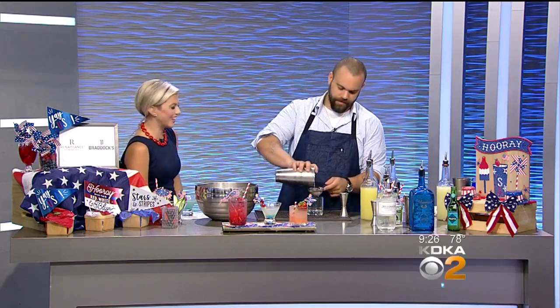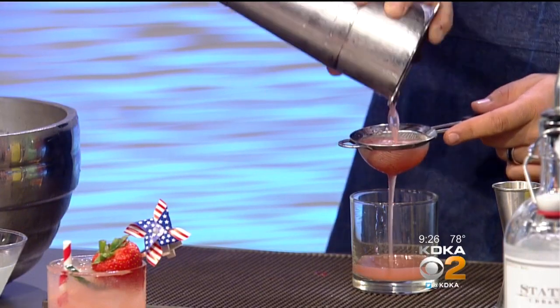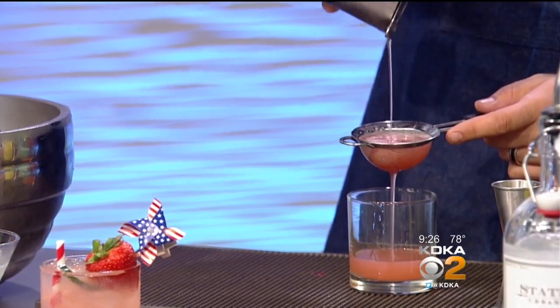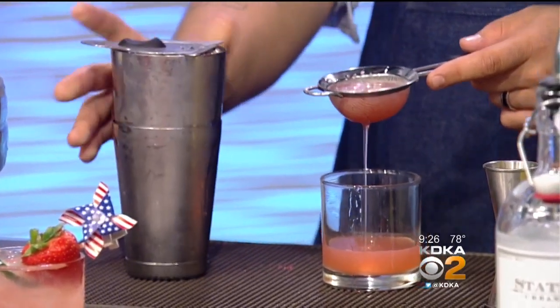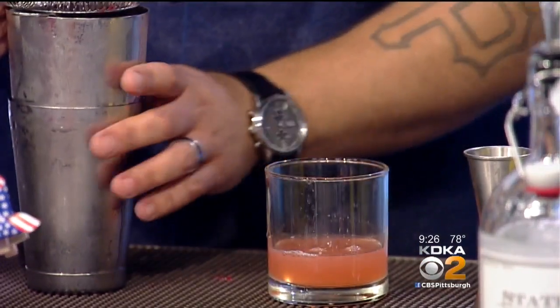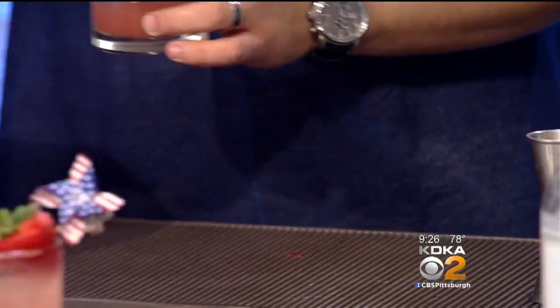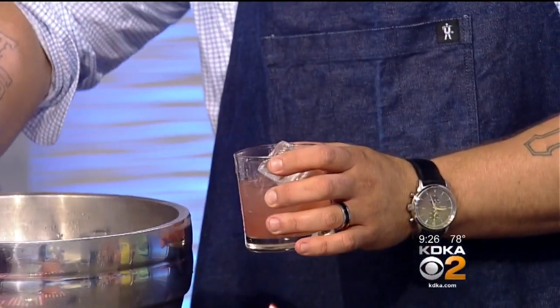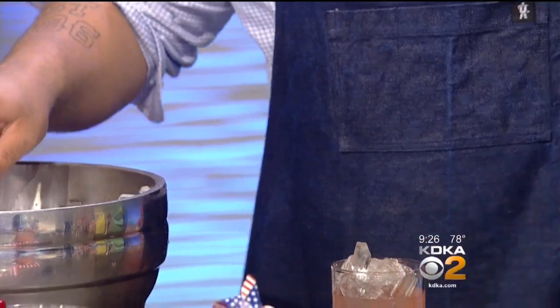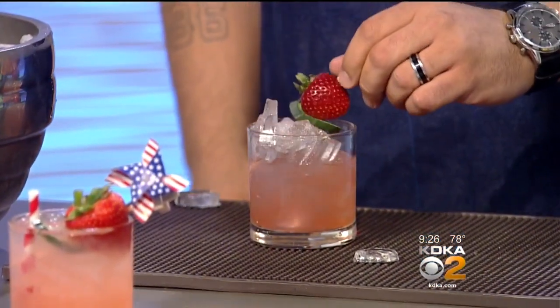I keep going back and forth between these two drinks. That's good — you're an equal opportunist. Now do you put the ice in after? I always ice my cocktails after — I don't want them dying, especially when you're making handcrafted cocktails. You want them to have as much integrity as possible when serving them. We finished it with a cucumber spear and a strawberry.